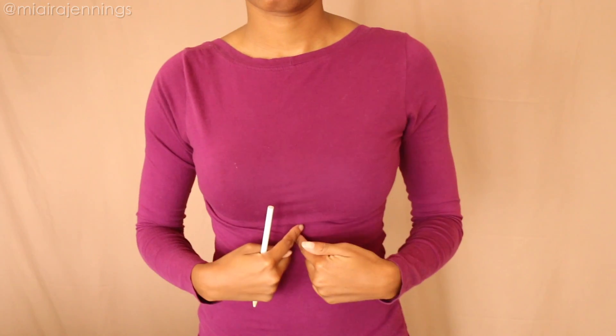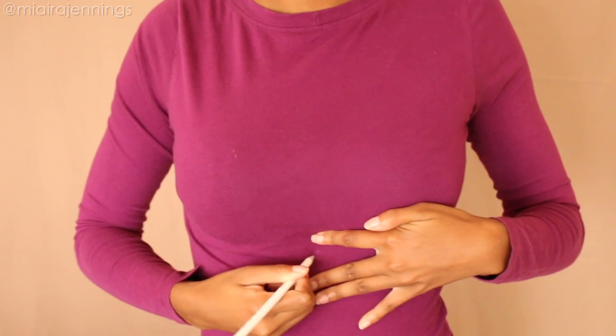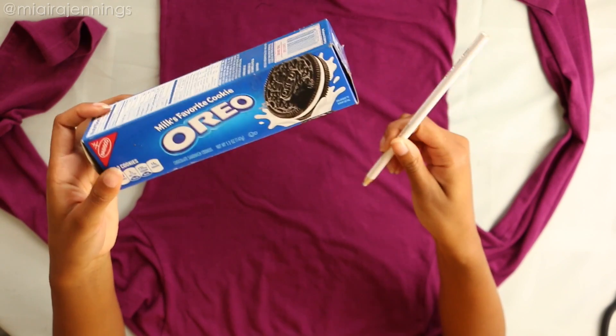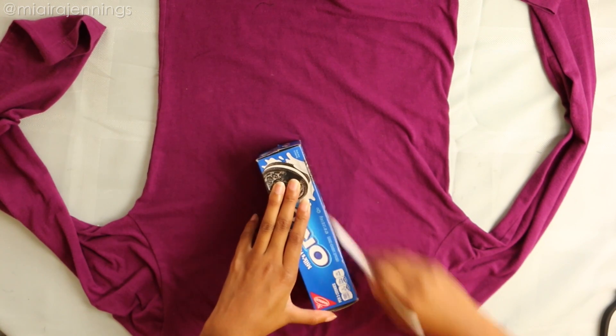First I'm putting the shirt on backwards because I want a little more material up at the top, and I'm using the white colored pencil to mark out the point where I want the plunging V to end. When that's done, it's time to take it off and draw out the shape. Using my good old Oreo box as a straight edge and the white colored pencil, I'm starting at the point I already marked and drawing out the plunging V shape.